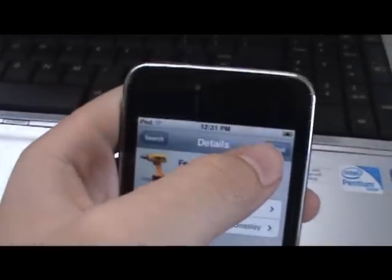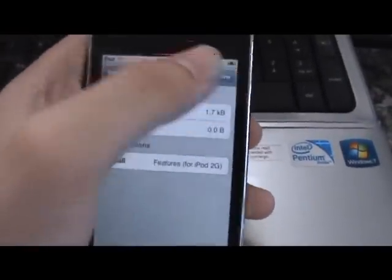So this will enable multitasking and a bunch of other stuff. You have to be jailbroken to do this — you just need to be jailbroken.